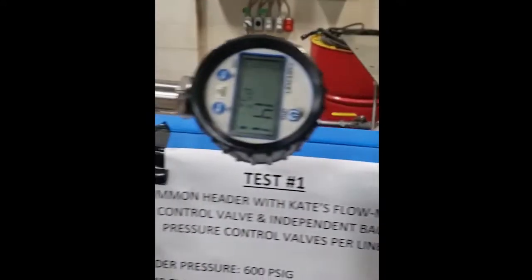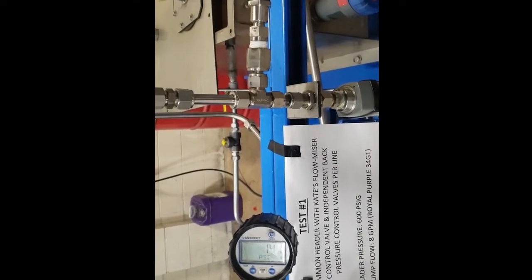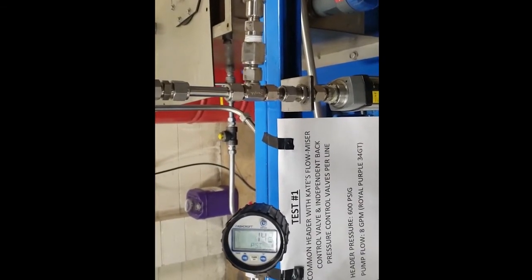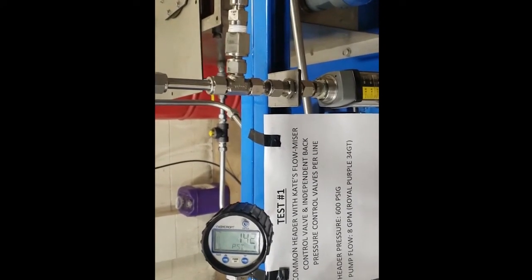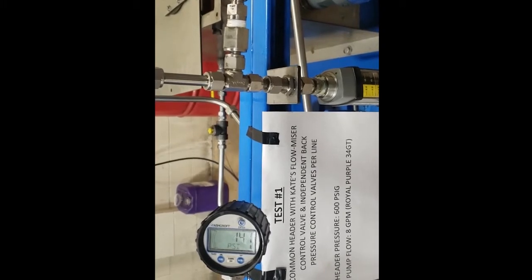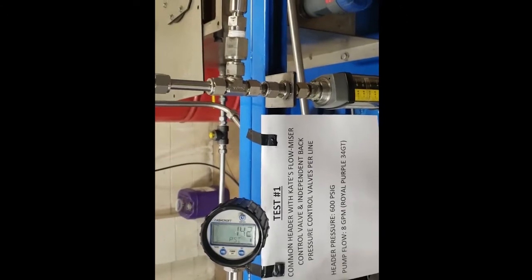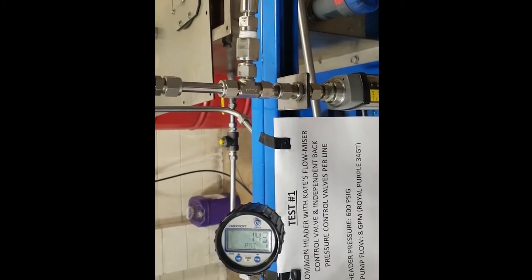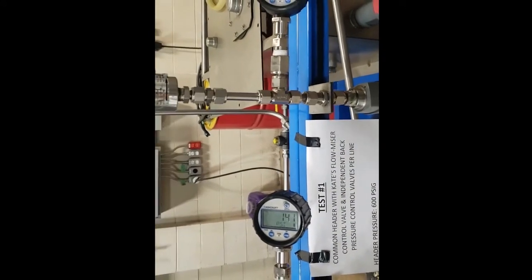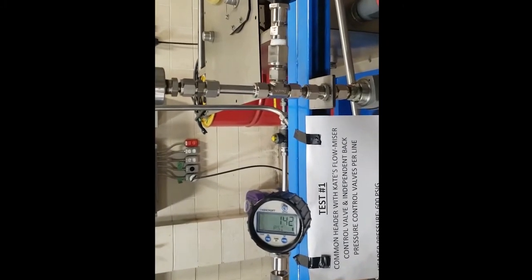Very cool valve. Let me get an angle shot while he's adjusting — you can actually see that one adjusts while the other one really doesn't move all that much. So that's test number one: common header, Kate's flow control valve with two independent back pressure regulators going back to the tank. We have successfully tested the Kate's valve — it absolutely does what it says it does. We were able to split the flow of a common header at two independent pressures very successfully.